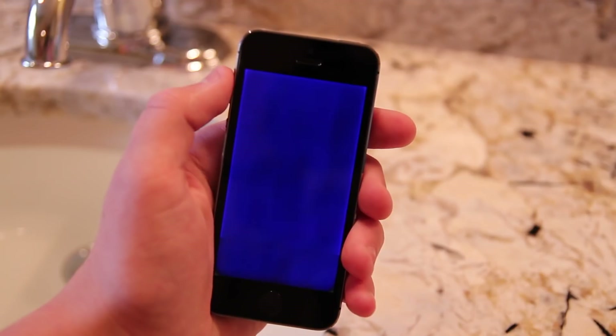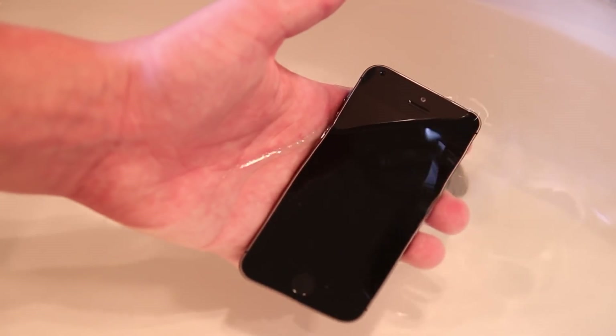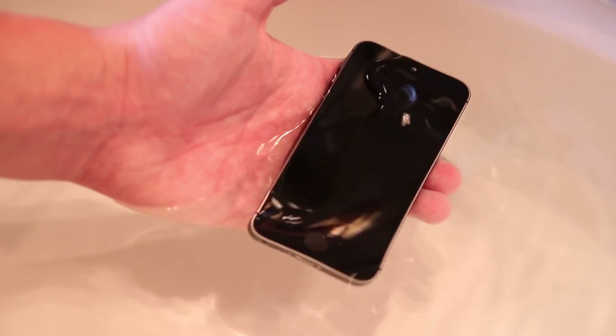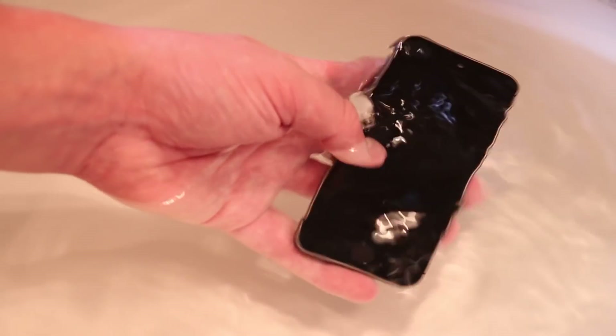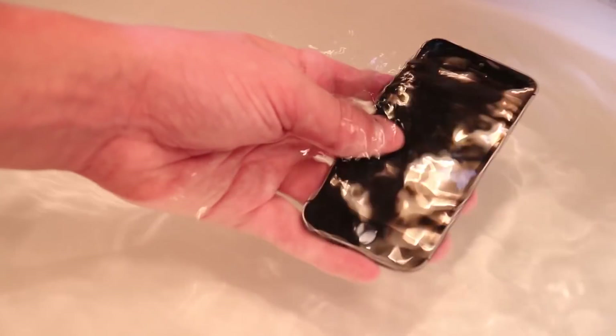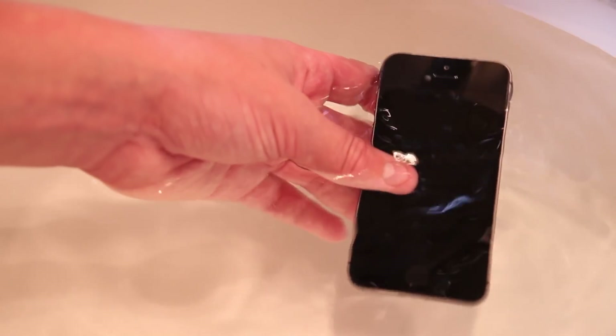Thank you guys so much for watching this video on the Apple iPhone 5S versus water test. If you enjoyed this, go ahead and give the video a like — it lets me know this is the kind of crazy content you want more of. Subscribe to be notified when we put the iPhone 5S through the next crazy test. We lost a friend today — the Apple iPhone 5S in Space Gray. We'll remember it forever, and it'll be a nice trophy on my desk to remind me what happens when you put an iPhone in water. Thanks guys, I'll see you in my next video. Bye-bye.